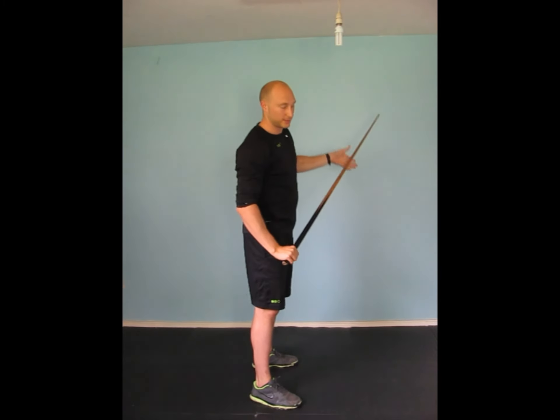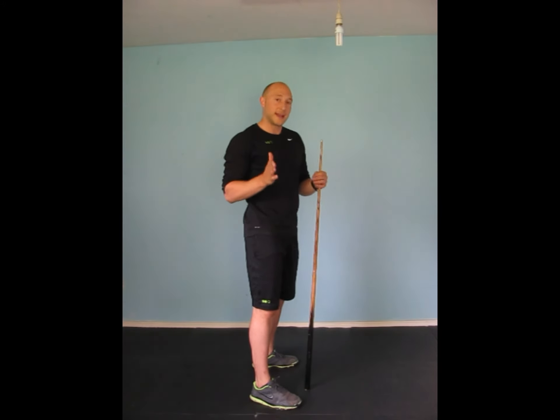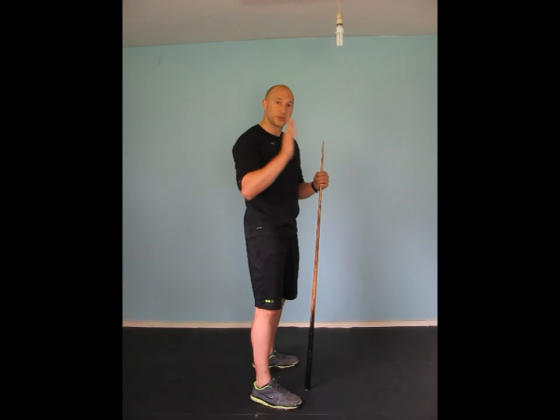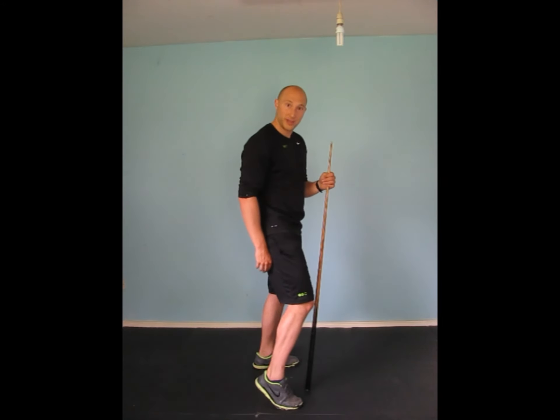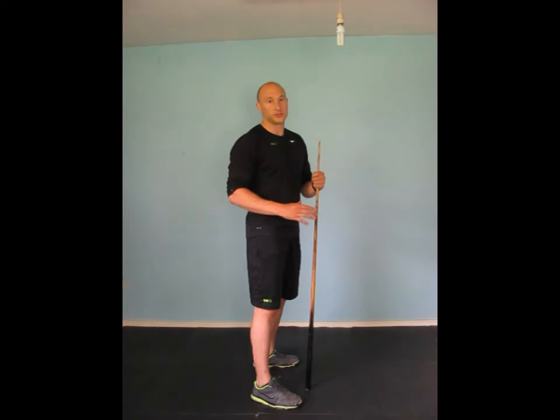You want 90 degrees, hip down in line with the knees. If you can do that, maintaining that position throughout, then give yourself a point. If your arms come forwards over the head, or your feet come off the heels, or any deviation from that movement I've just done, then give yourself zero points.